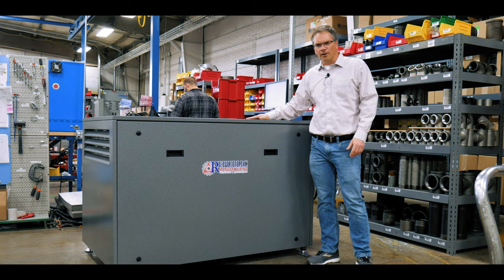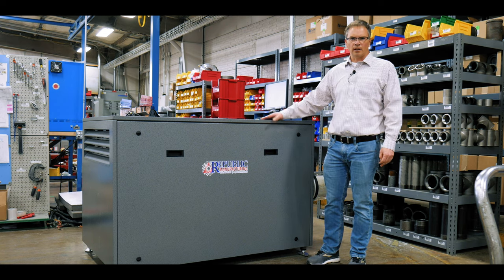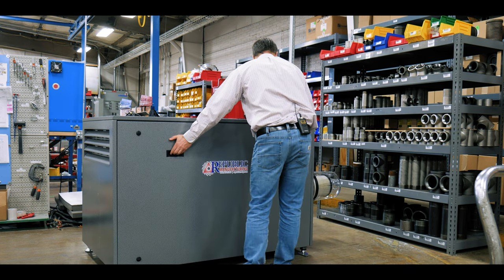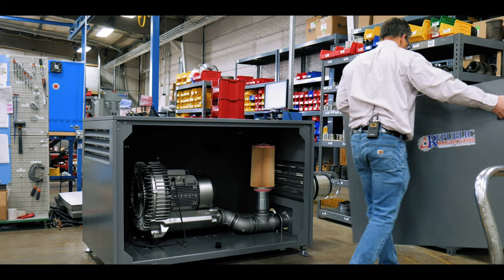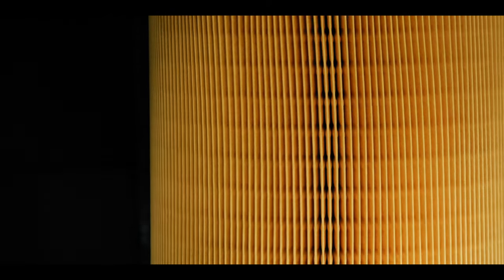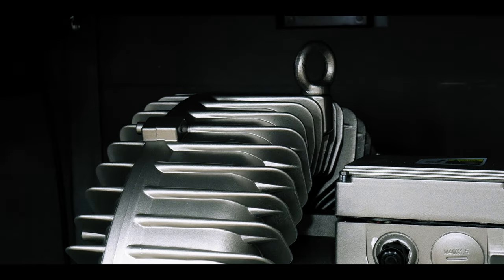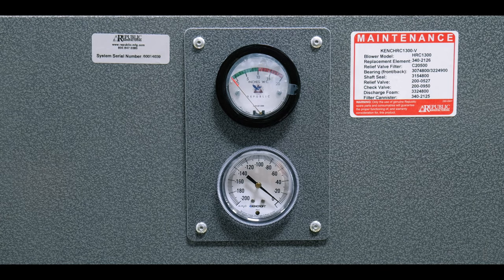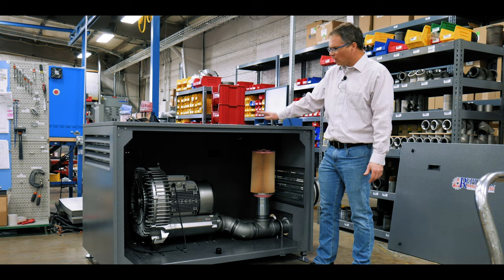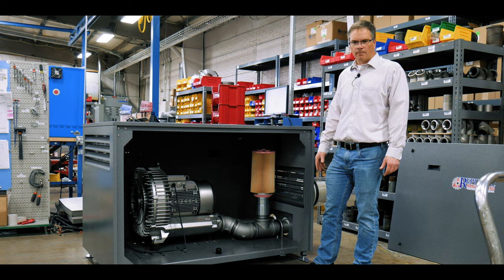Here's another regenerative blower enclosure we have on the floor. This is a HRC 1300 — a little bit bigger than the last one. Let me open this up and pull the cover off. Inside you'll see a similar setup. This is a configuration for vacuum; the earlier regen I showed you was a configuration for blowing or pressure. The relief valves are inside, filters are on the outside, and everything's enclosed. Nice and clean. This is a great way to reduce your noise and keep the pump clean.